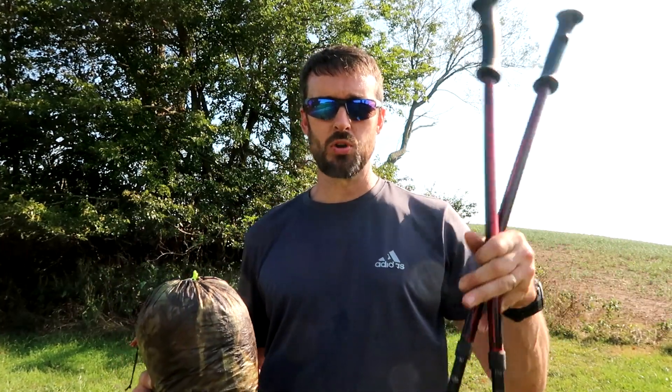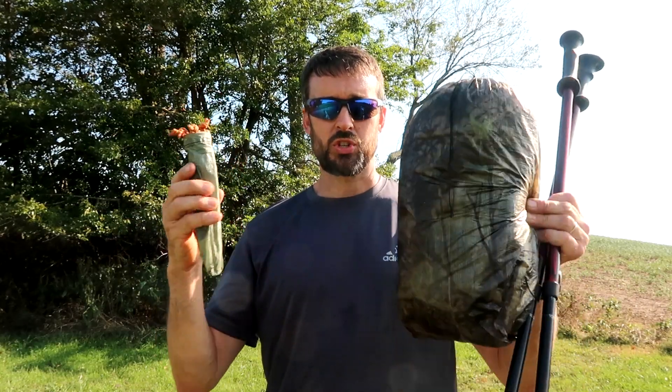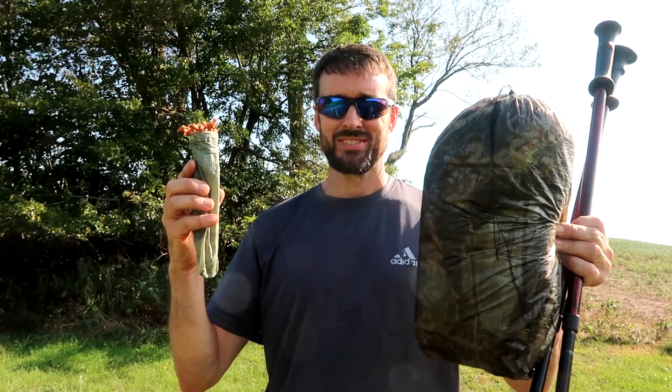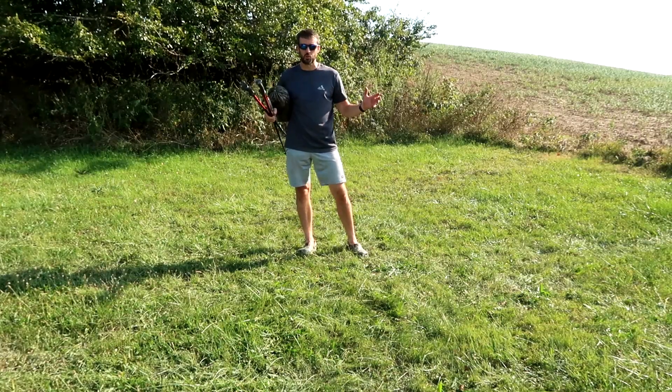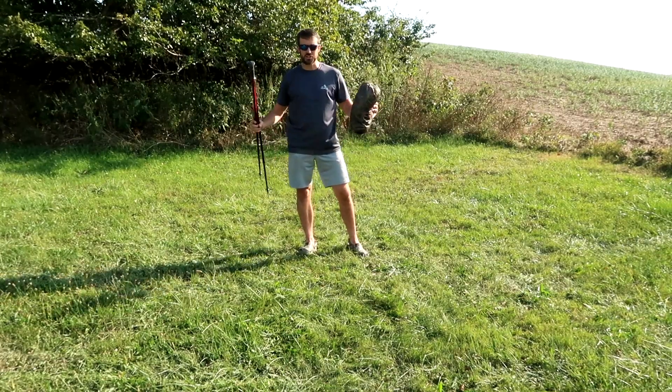So let's get this out of the bag and see just how fast I can get this thing set up. Alright, here we go. I have my two trekking poles, my Duplex tent, and my bag of stakes. We're starting from scratch, from out of the bag — no cheating. We've got a little bit of a breeze, so I apologize for the wind noise, and we have some hard ground, but we're gonna go for it. And the time starts now.